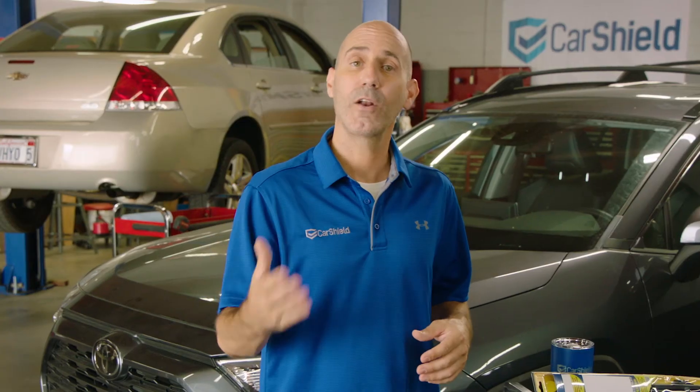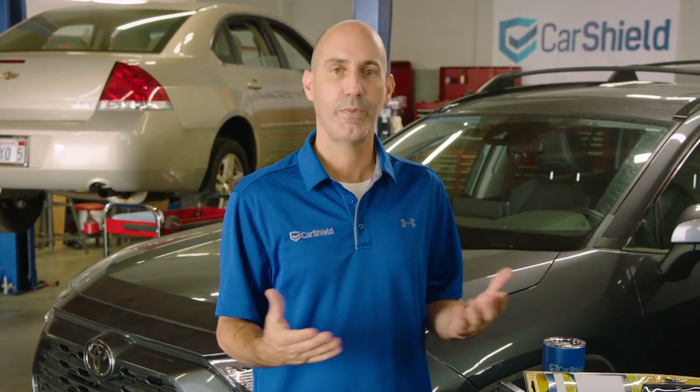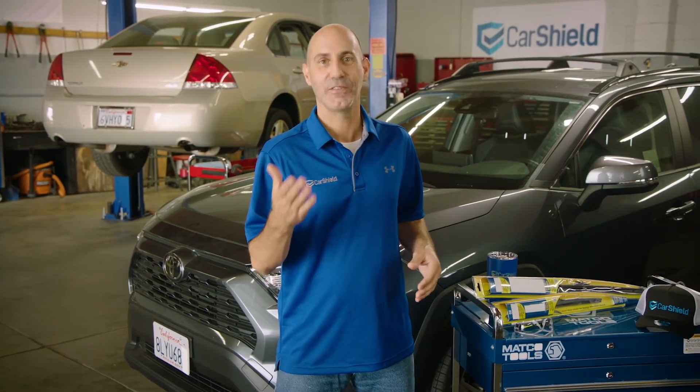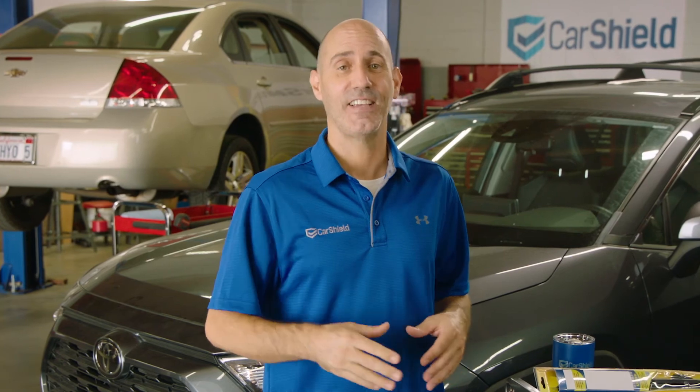The good news is no matter where you're from — big city, small town — you can find new wiper blades at just about any auto parts store or big box store. You can always look at your owner's manual to find the right size, or do what I do and do a quick Google search to figure out the right size instead. Either way, be sure you get the right size for your car.